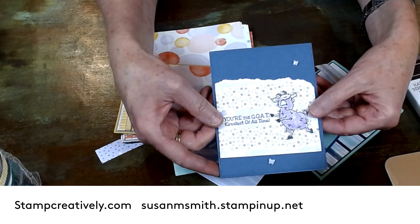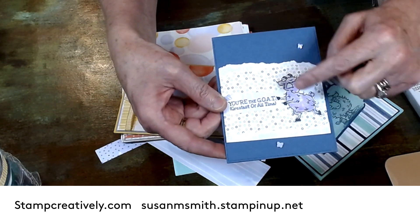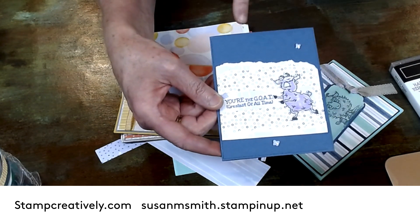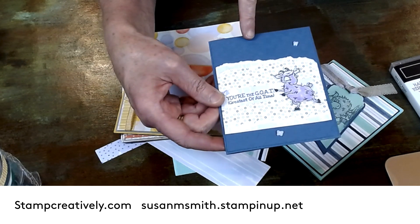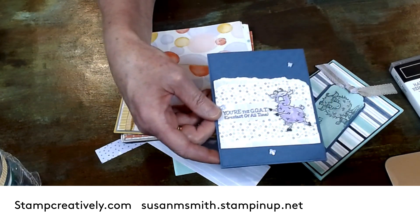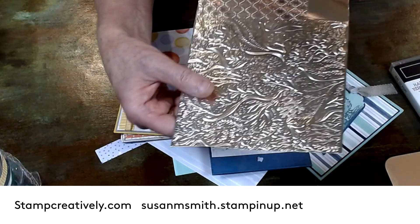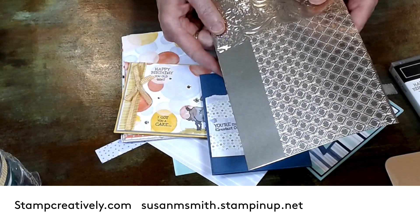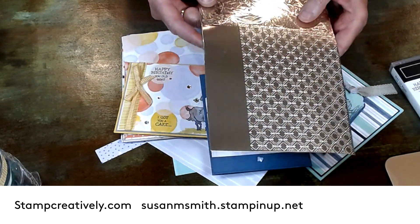I cut him out and did a little fussy cutting on him. I just took the DSP and tore it, then layered it behind him. I used the Dainty Diamonds impression folder but it doesn't show up that well on camera. So I did my favorite way with a new folder — I did it on some foil. This is the champagne foil with the Dainty Diamonds.